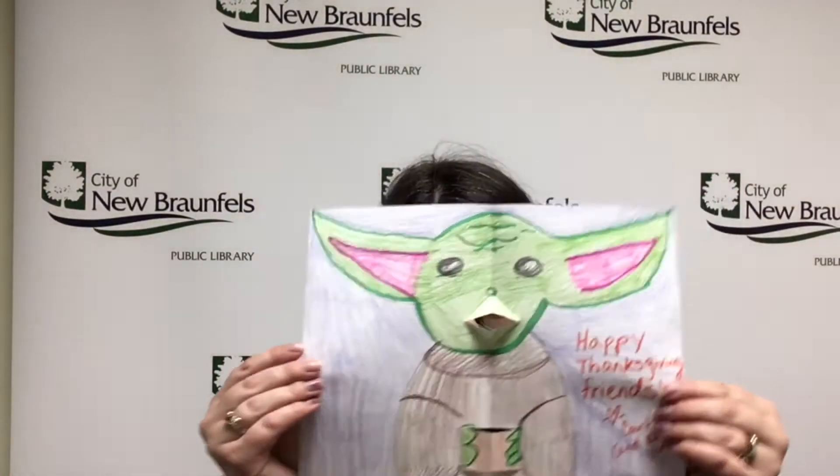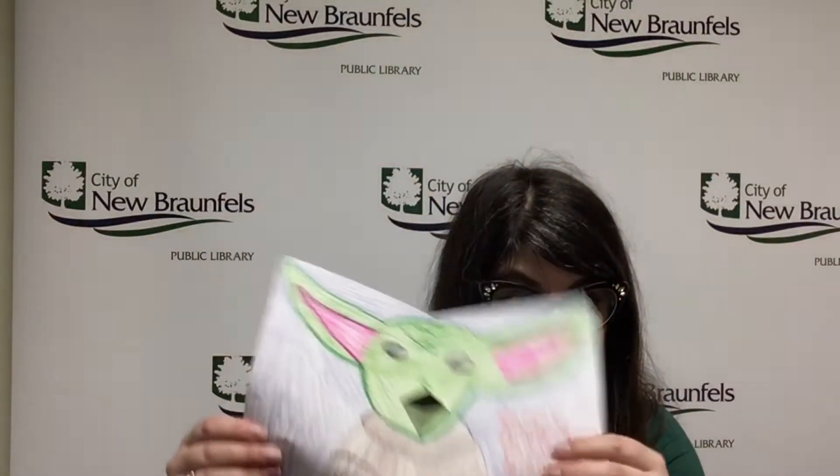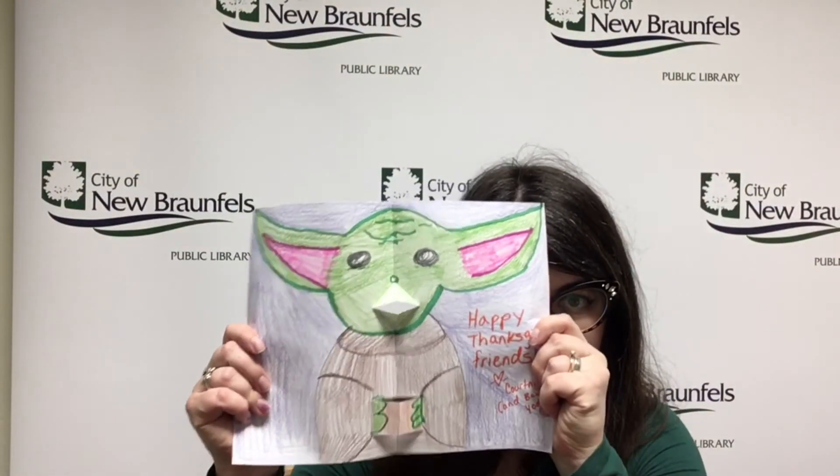I hope you enjoy making your pop-up cards, and we'll see you next week.